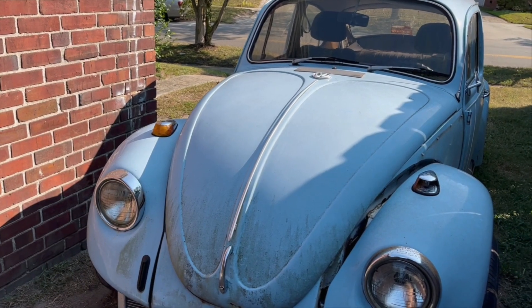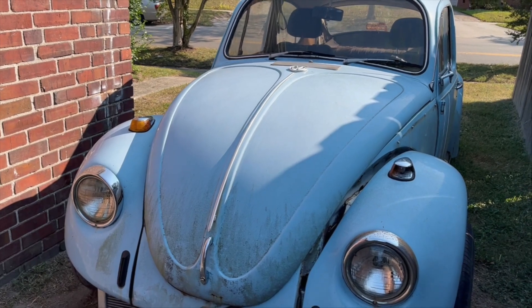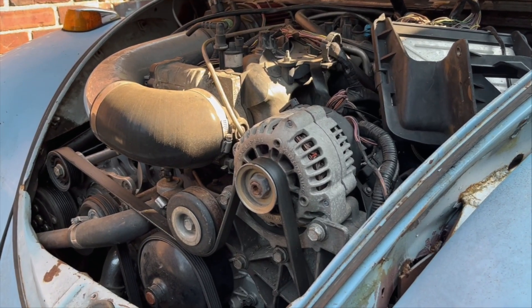Welcome to the channel. Today's project is destroying and then rebuilding some of the resale value of our '69 VW Beetle C5 Corvette Swap. That's a lot to say — so very worth it.